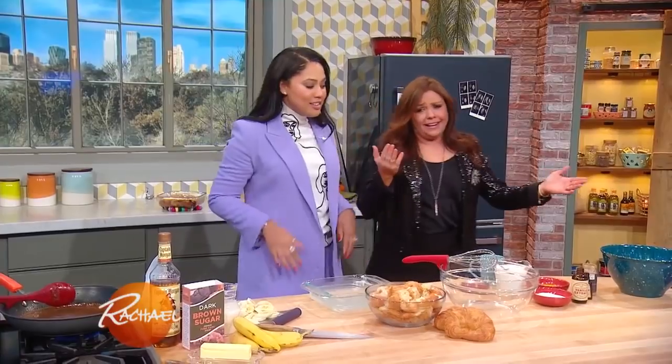We're gonna start with the white chocolate chip bread pudding. Just give them a second — they gotta mentally eat that first. We're using croissants, so it's like double the butter, double the fat, but hey, it's the holidays. You gotta do it, there's no other way. Yeah, she's freaking you out already, right?